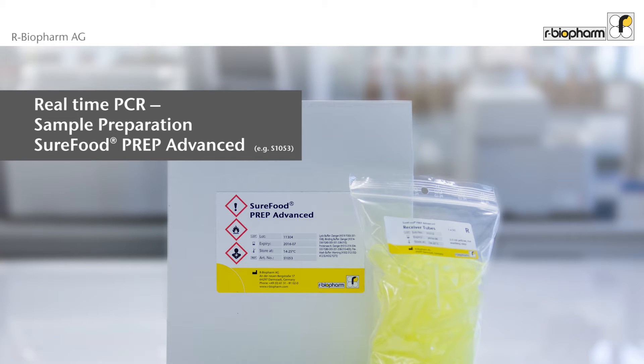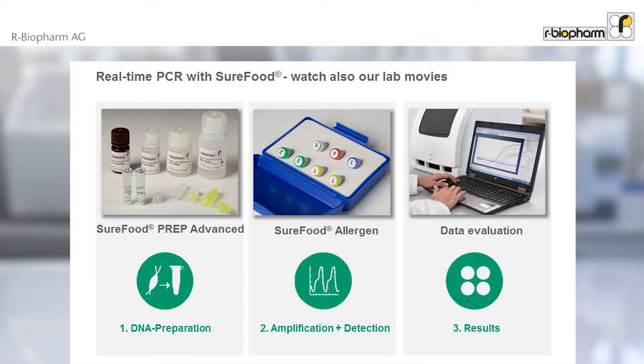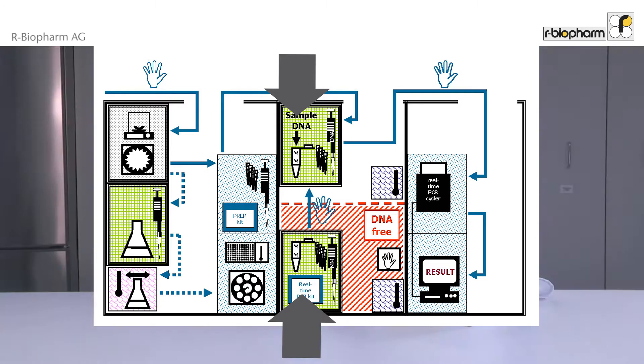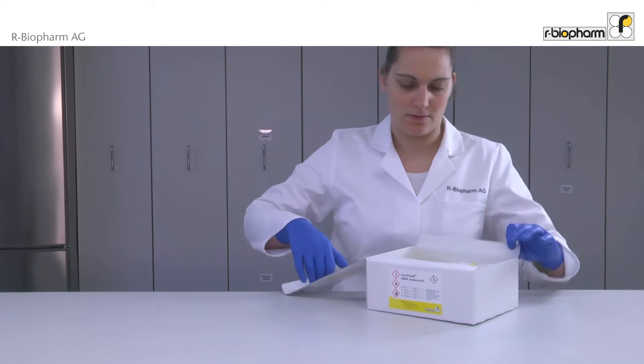Real-time PCR – Sample Preparation using SureFood Prep Advanced. In this video, the PCR sample preparation using SureFood Prep Advanced is shown. Real-time PCR using SureFood test kits can be separated into DNA Preparation, Amplification and Detection, and Data Evaluation. This video focuses on DNA preparation using SureFood Prep Advanced.